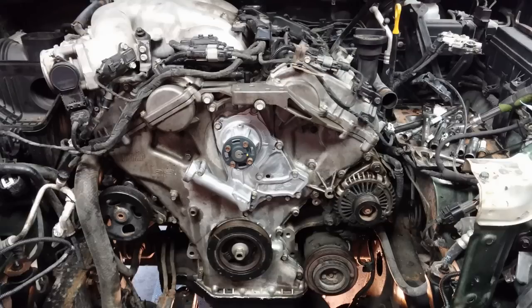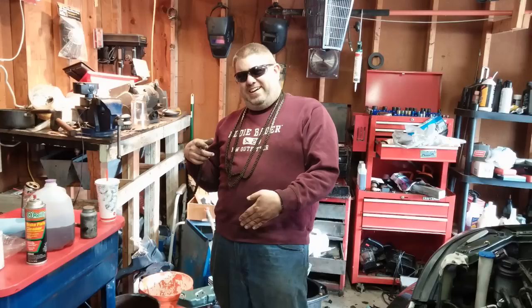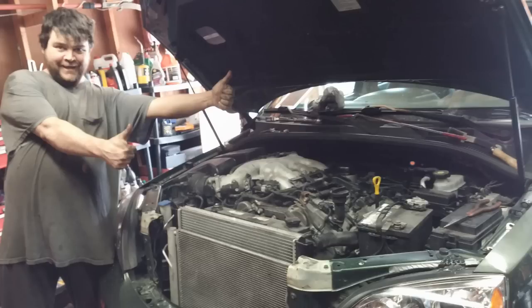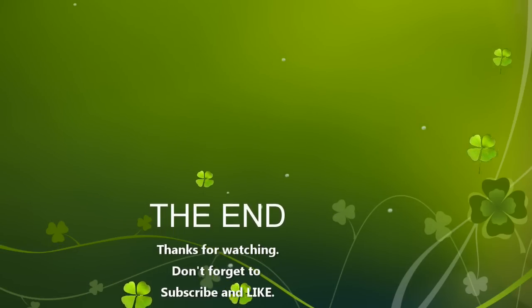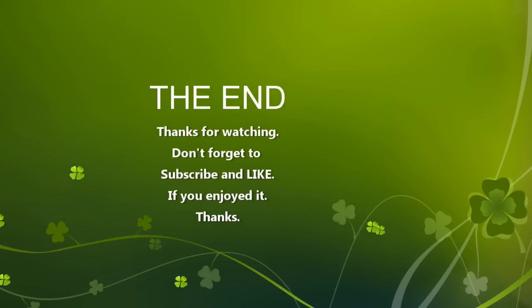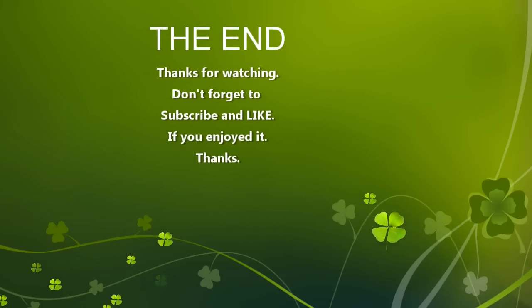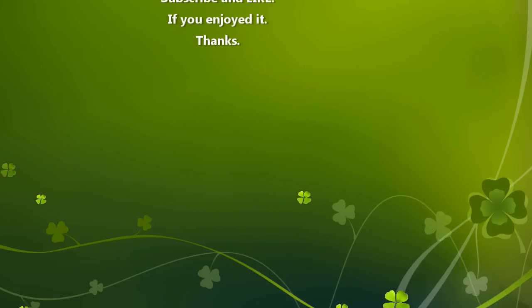There it is all back together again. We became members of the Kia chain gang. And there it is, all done. That's a review of my 2007 Kia Sorento and the subsequent repairs that were done. It was really not that difficult — it was a lot of little steps, not easy, but there weren't any particularly difficult parts. It was just a lot of things to take apart.